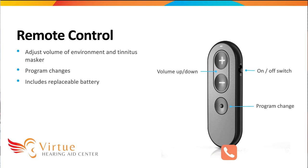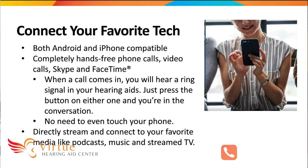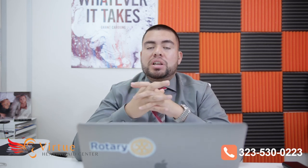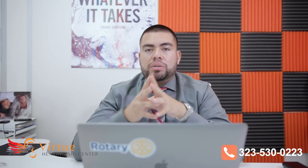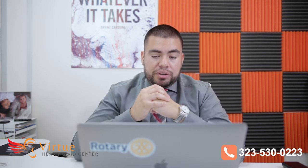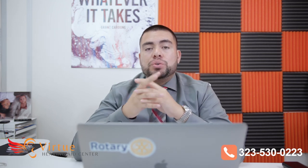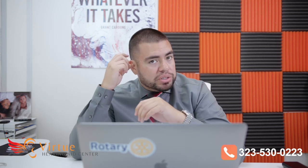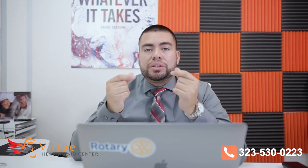The remote control is for patients who have dexterity issues and can't reach their ears to make control adjustments — it allows you to raise and lower the volume and change programs directly from your fingertips. You can connect your hearing aids to an iPhone or Android — as long as it has Bluetooth — so that you can stream phone calls, video calls, FaceTime, Zoom, music, and any audio from your phone to both of your ears. You can even answer calls without touching your phone by pressing the button on your hearing aids.